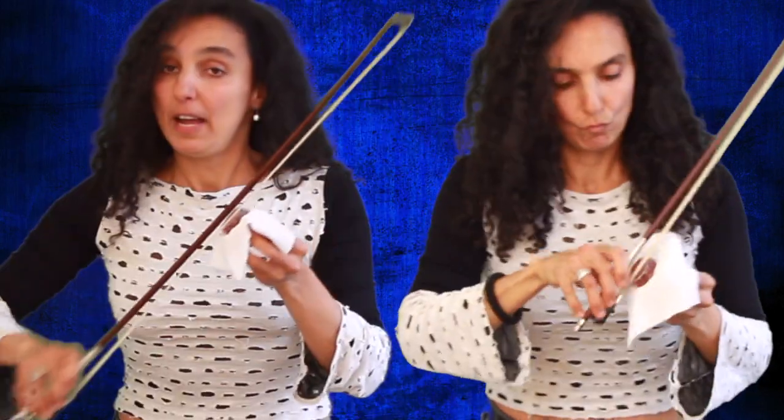That will be enough. But if you have a completely new rosin, the surface is really shiny. And you have to do the same thing for 5 or possibly even 10 minutes. You have to keep going. And while you're applying rosin to your bow, you have to keep turning it so the whole surface gets completely flat. That's very important.